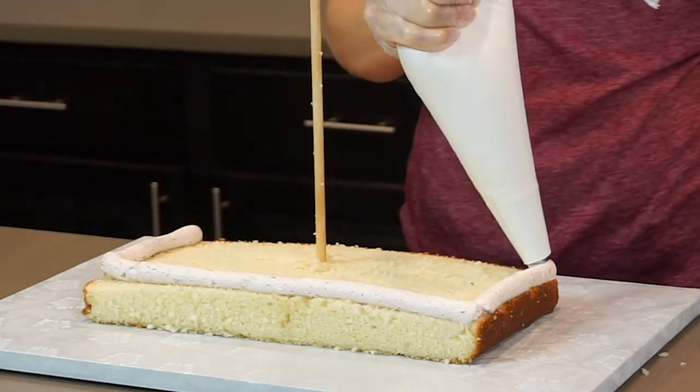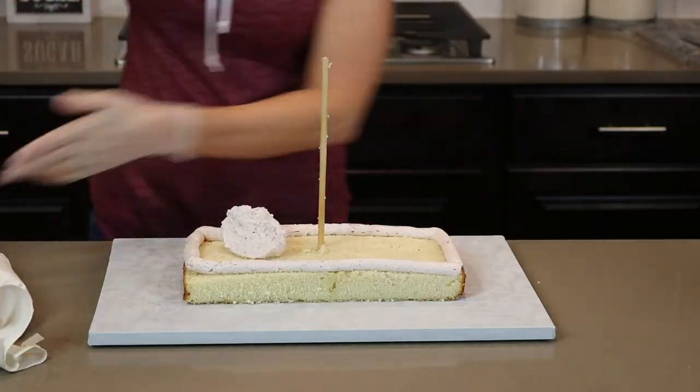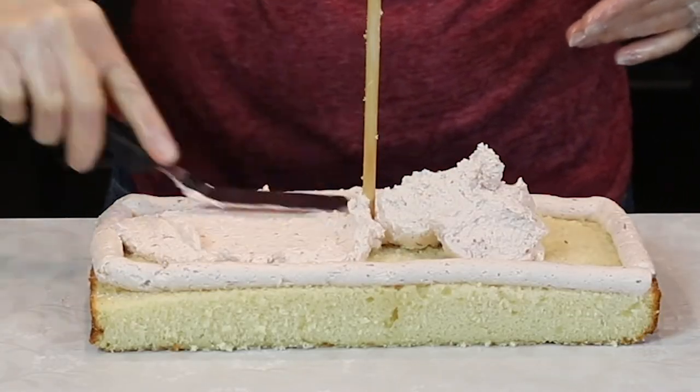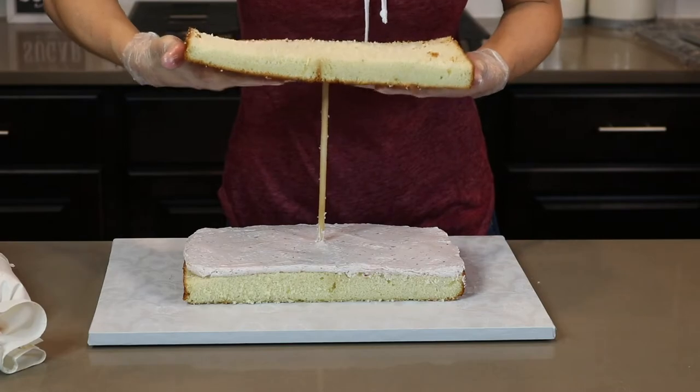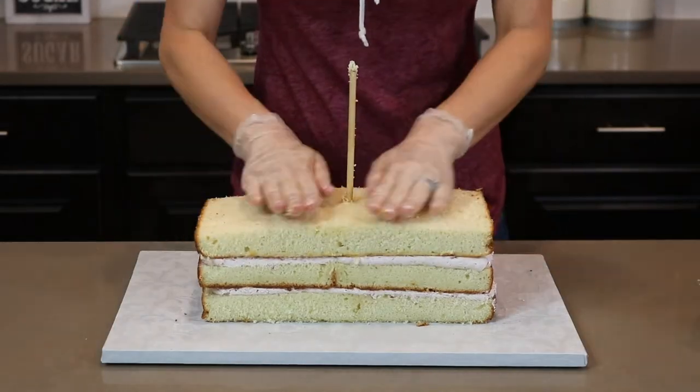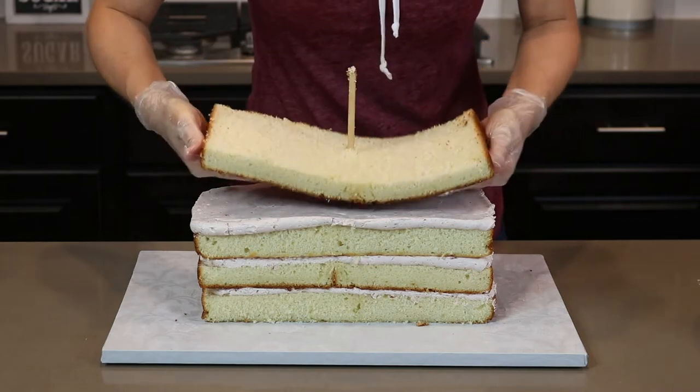I fill each layer with my strawberry swiss meringue buttercream. I like piping a border around the outside edge and then filling it with the buttercream so that each filling layer is equal in size. I continue layering all my cake, making sure they are all lined up nice and straight.